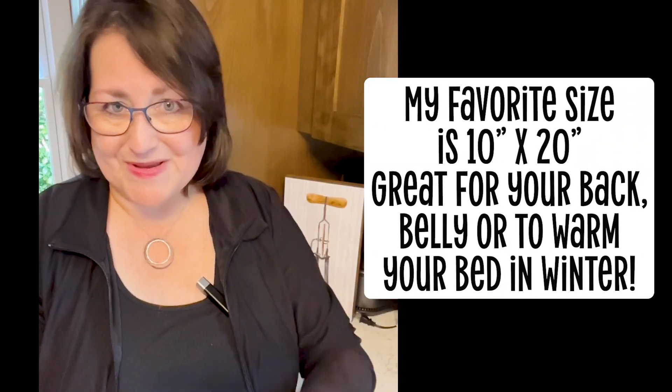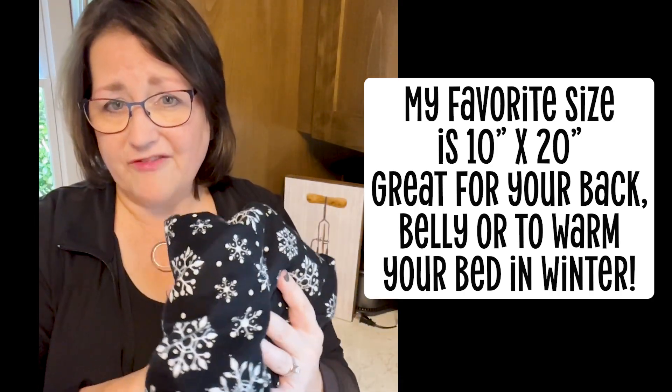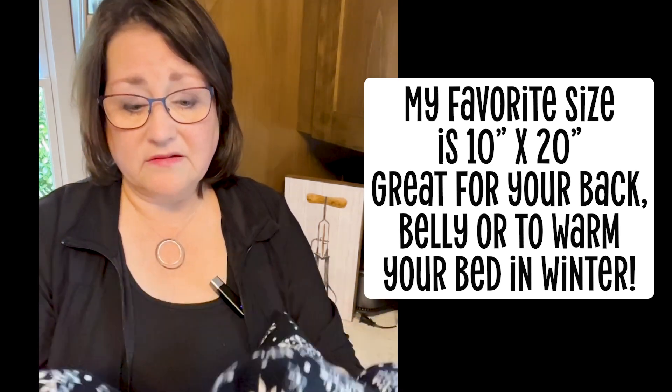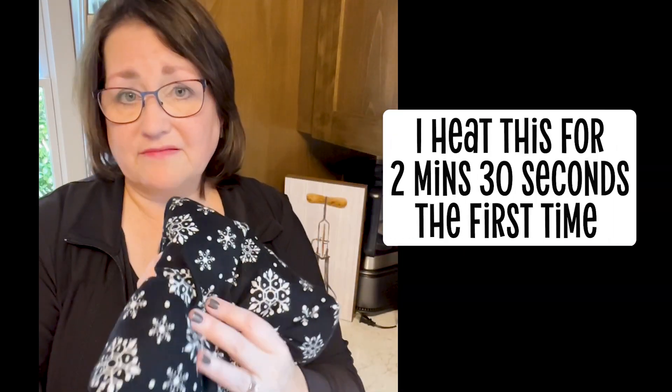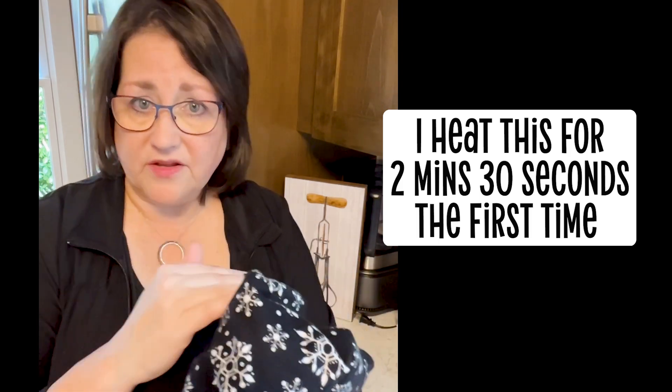Now this big one — my favorite — we put in for about two and a half minutes the first time, and that gets it pretty nice and toasty. It holds the heat well. This one has flaxseed in it and not rice; the other two have rice.